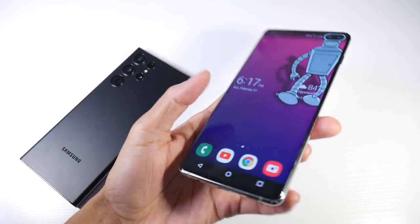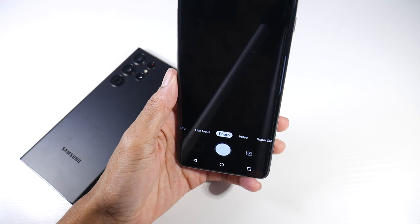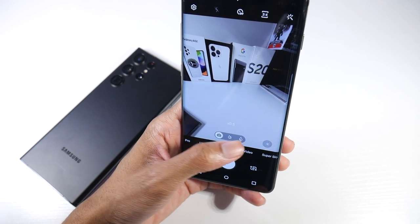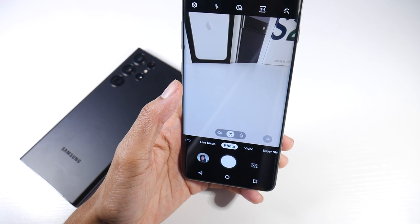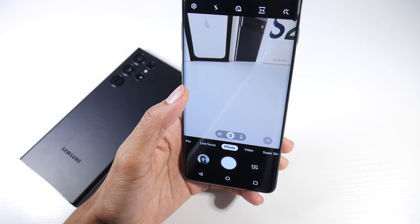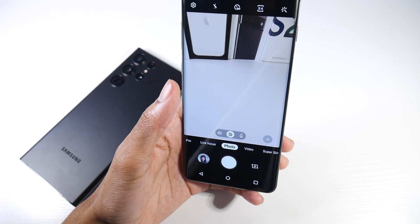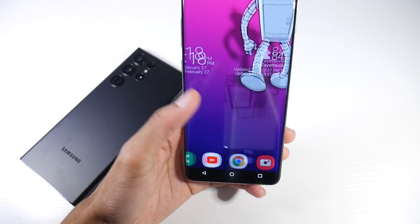The S10 Plus has a triple camera setup: a 12MP standard, a 12MP telephoto at 2x optical zoom, and a 16MP ultra-wide. It shoots 4K 60 video, has a 10MP wide selfie cam, and an 8MP wide depth sensor.